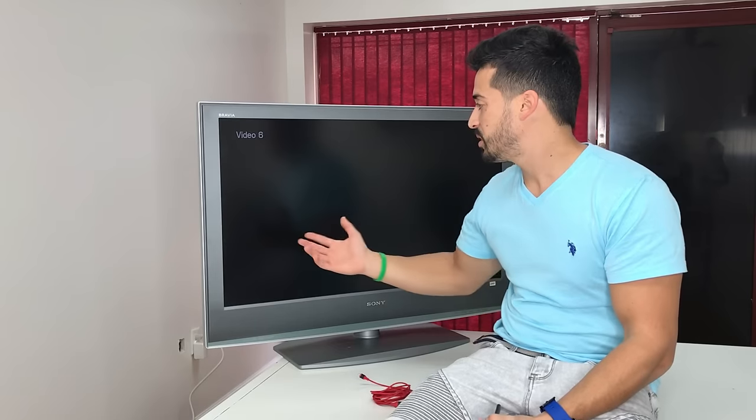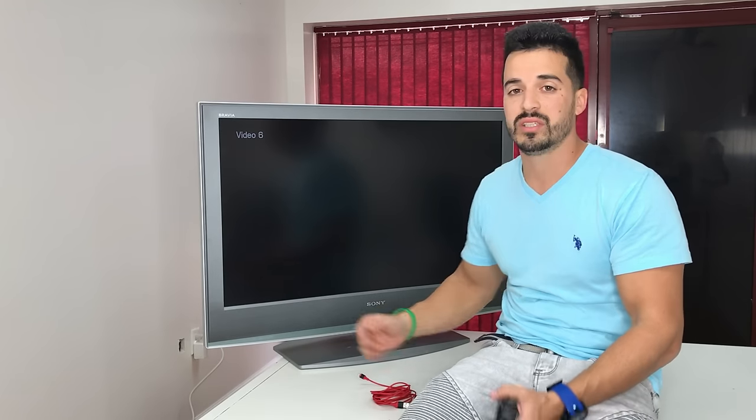First thing I want to let you know is that your TV does not have to be a smart TV. This TV is just an HD TV, and I'm going to show you how to view your phone on the TV while spending less than $10. This is a great alternative.